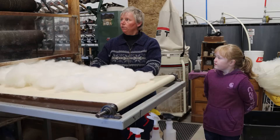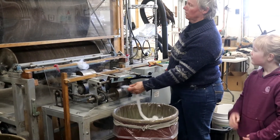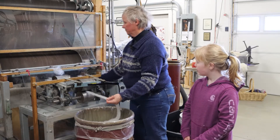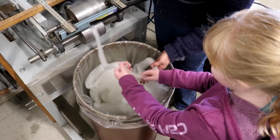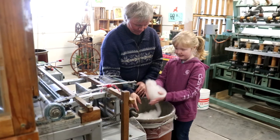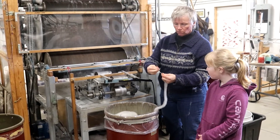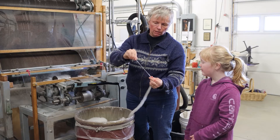We're going to go around to the other side of the carder and I'll turn it on and show you what it does. You can see all the drums that it has and it's going to basically be carding the wool and making it into roving. This is called roving. Many people like to spin this themselves using a drop spindle or a spinning wheel. All you have to do is draft the fibers out and put a twist in it and that's how you make yarn.